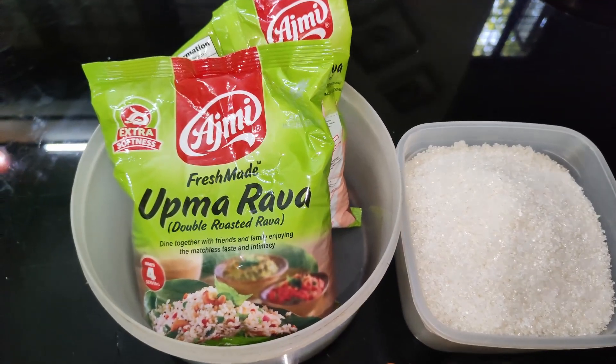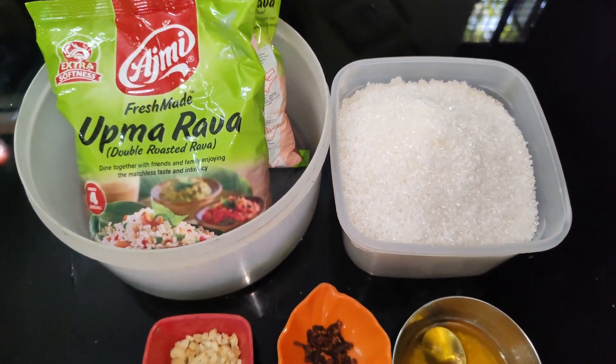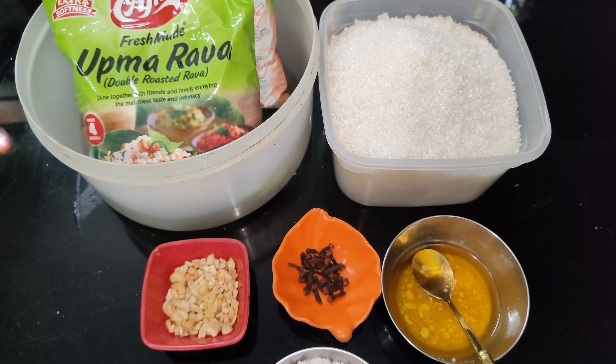I will show you how to make Ravaledu. I'm ready to start with the pan. I've been using the rawa and the pan with a little bit.